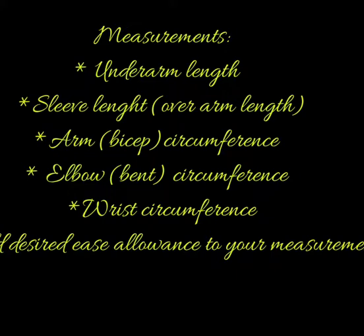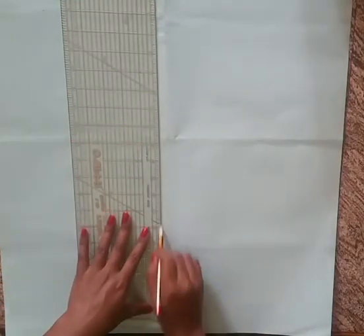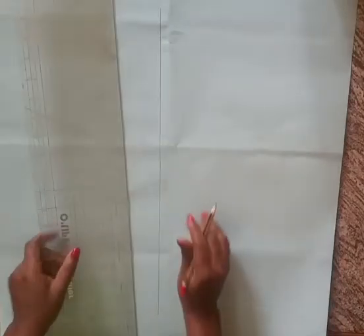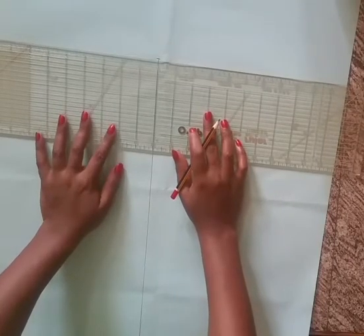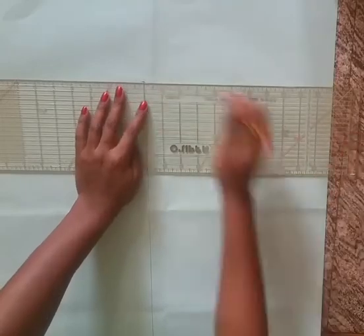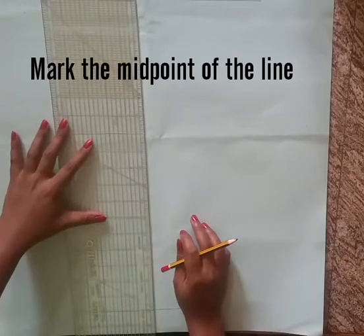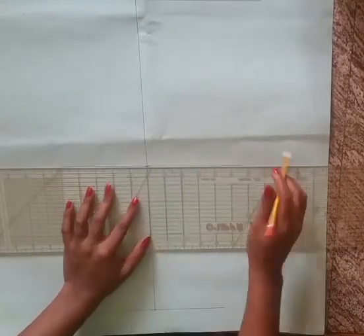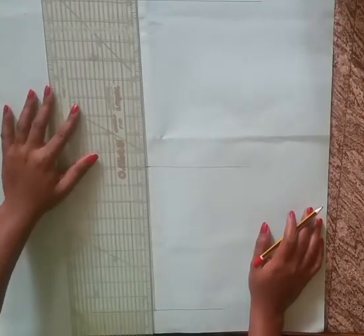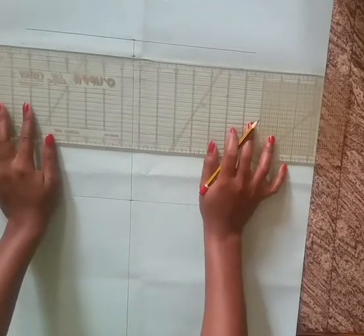These are the measurements you need to draft the sleeve block. Rule a line at the center of your pattern paper. On this line, place the underarm measure and square this to the two sides of the center line. Mark the midpoint of this line and square this as well — this is the elbow line. From the top mark, go down by 0.75 inch and square that line as well.